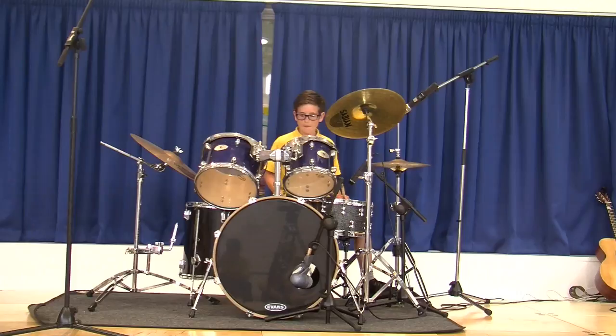And this big one down here is called the kick drum, or the bass drum, which makes a low sort of sound to just help with the whole effect of the song.